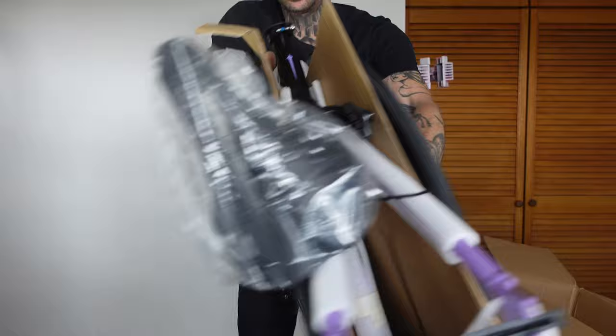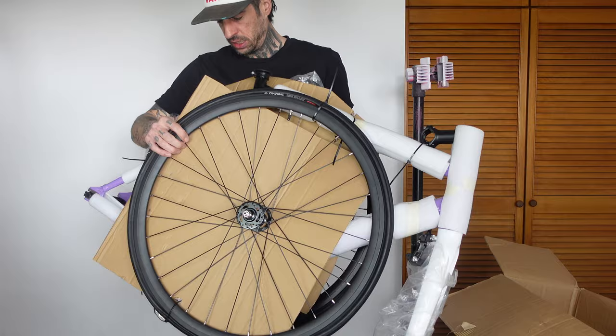Right, so here we go — here we have everything. As you can see there's a little sneak peek. What do you reckon? Right, so let's get these chopped off, get this in the stand and all built up.